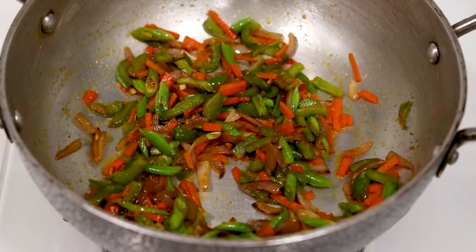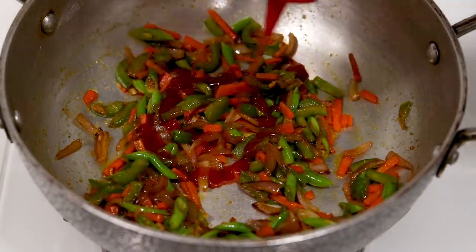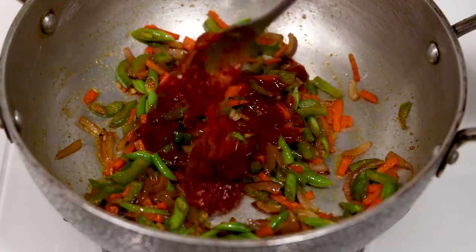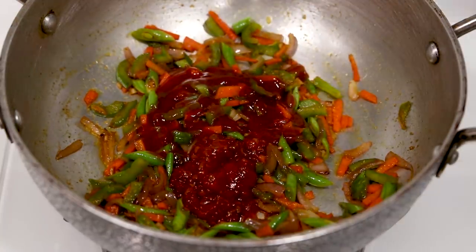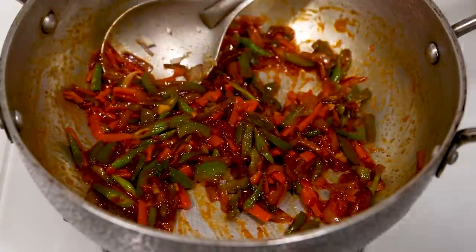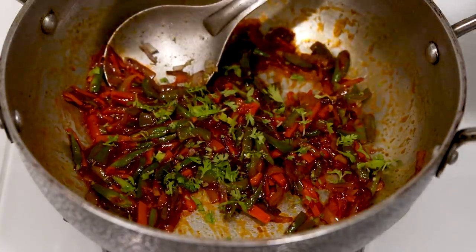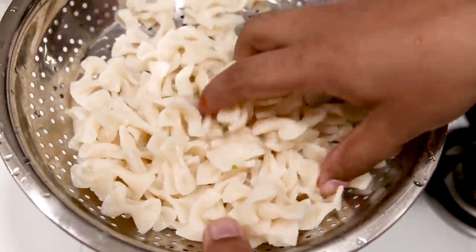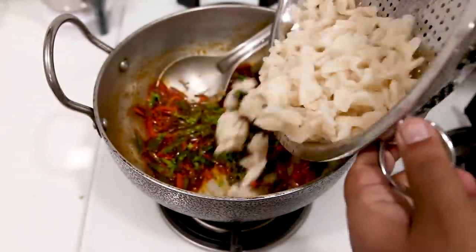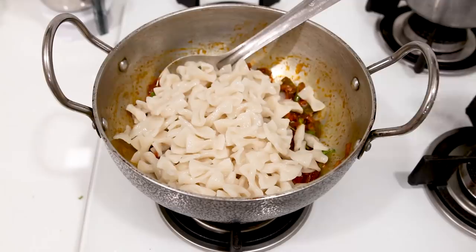The crunchy masaledaar vegetables are ready. To make it saucy I am adding about 2 tablespoons of tomato ketchup and about 1 tablespoon of schezwan sauce — basically schezwan chutney. Give it a stir and cook for a minute. After that we will add a little fresh coriander leaves and the pasta. Does that look homemade? Not to me — even I am surprised! Let's give it a stir and cook for about 2 minutes.